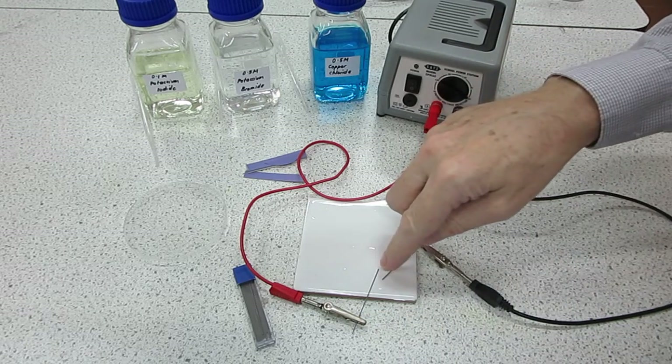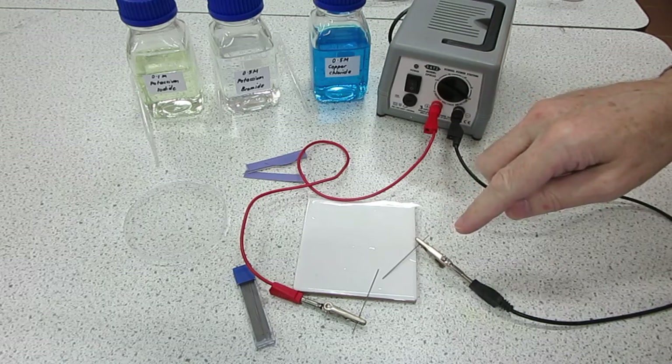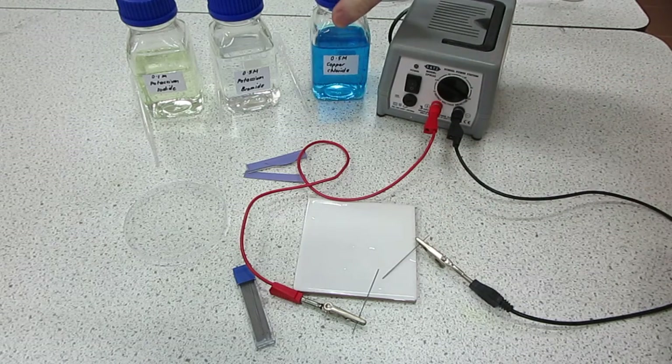You can see with a small gap between the electrodes we're in position now to put a drop of copper chloride solution, so let's do that.